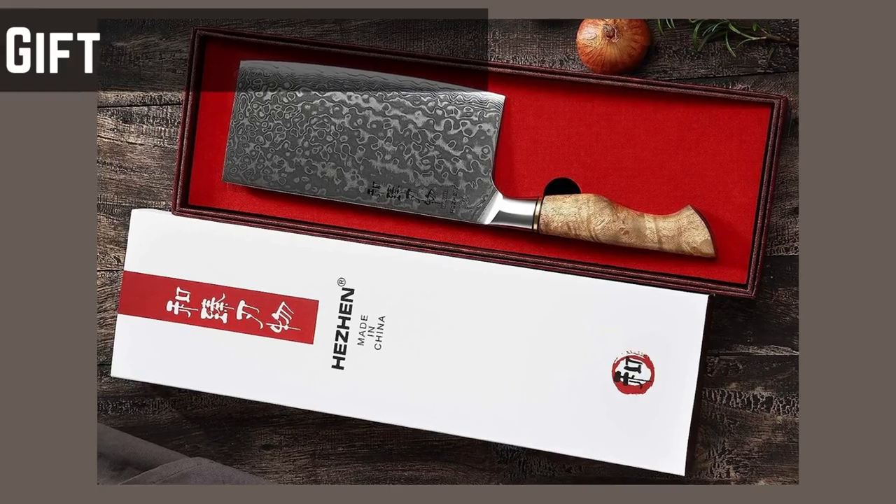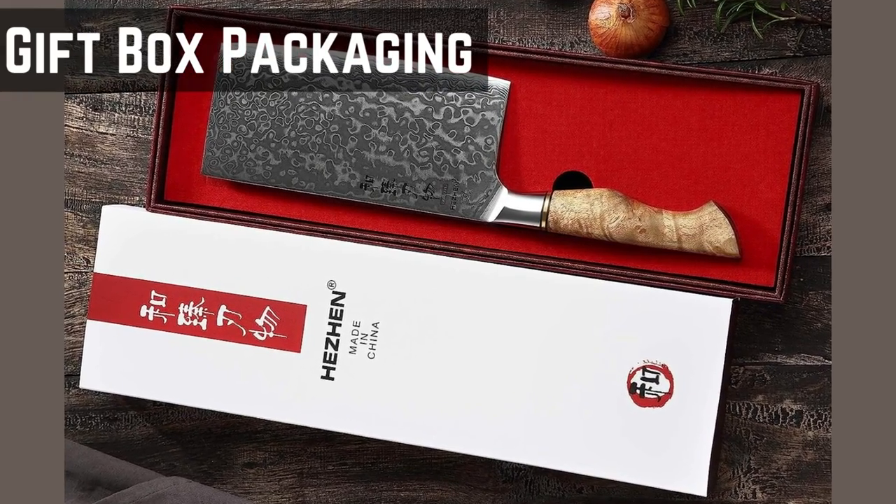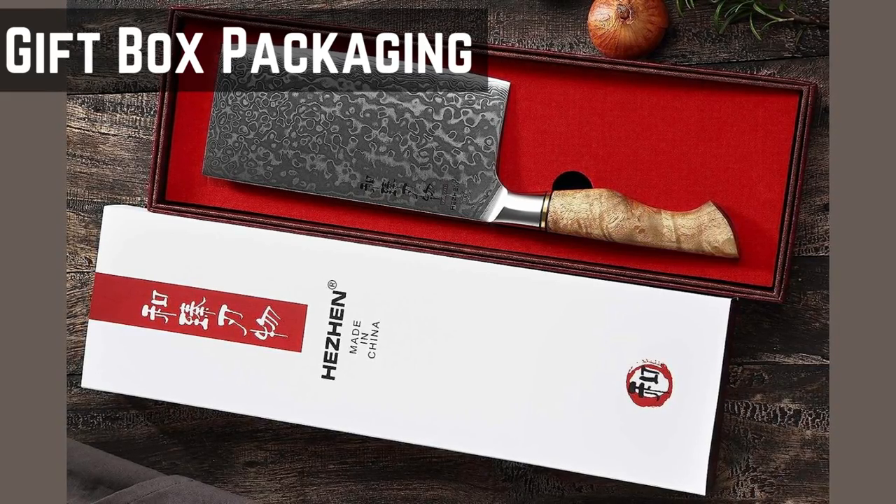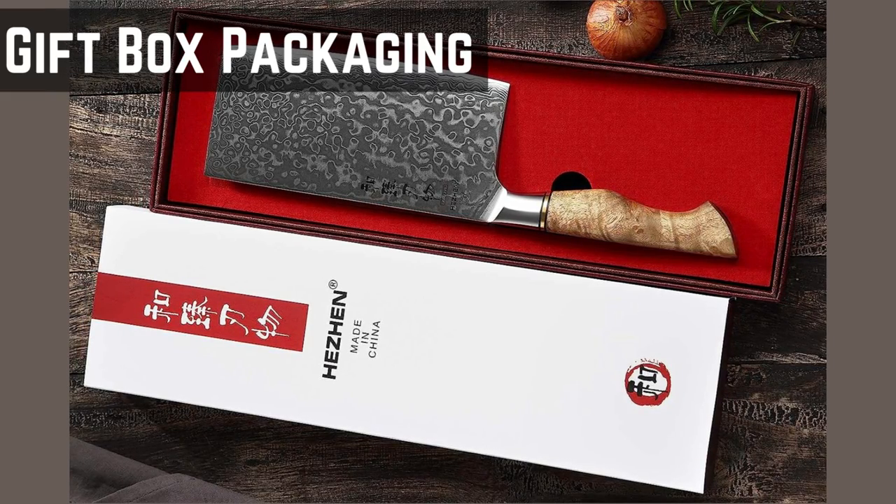Gift Box Packaging. The Hissen Meat Cleaver comes with a gift box, making it an excellent choice for gifting to cooking enthusiasts or aspiring chefs. The packaging adds a touch of elegance and convenience, protecting the knife during storage or transportation.